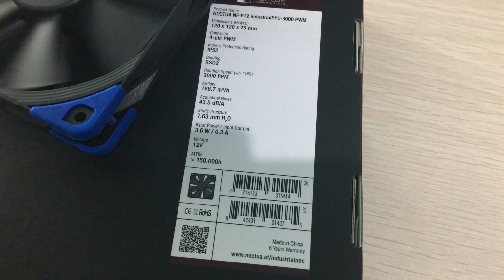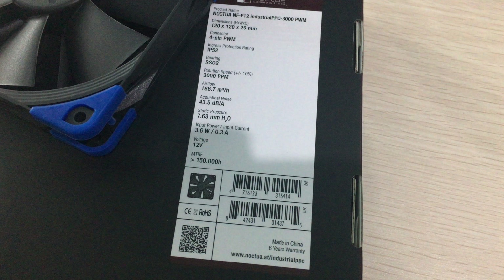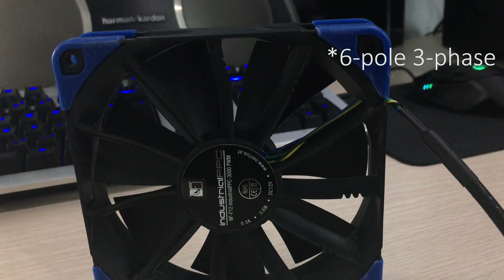Let's take a look at the specifications first. It is quite obvious that Noctua has made it faster and much more powerful than the standard normal consumer variant, which is awesome. It's also useful for server environments, and it also uses a better six-phase motor.